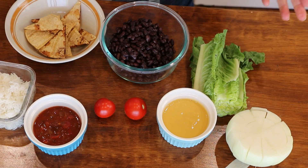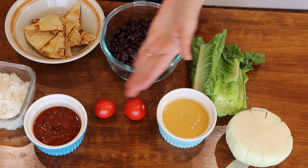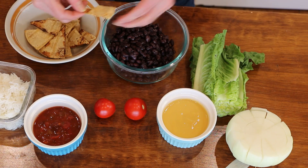Let's get started on the taco bowl. The ingredients are: onion, lettuce, cheese sauce, black beans, tomatoes, salsa, tortilla chips, and rice. The first thing I want to show you is how I make these tortilla chips — they are crispy and oil-free. You could use store-bought, but why would you when you can make these oil-free and so much better for you?